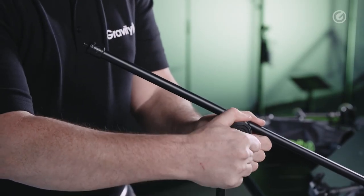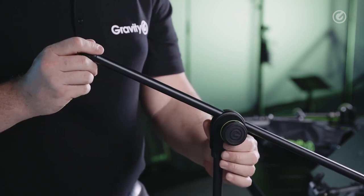We just have one knob and that releases everything, and when I have the setting I want, I just tighten this one knob and then everything is set.